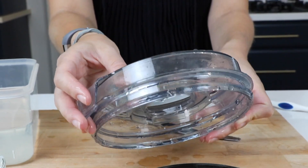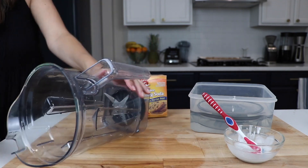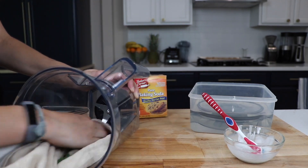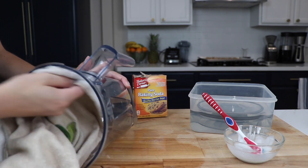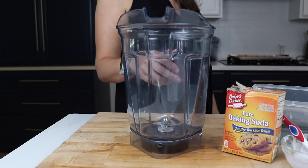If you want to do this baking soda wash less often, after you run a cleaning cycle — the normal warm water and soap cleaning cycle — just dry off the container. Those mineral deposits are not going to have an opportunity to stick to the side of the container and it's going to stay nice and shiny for longer.